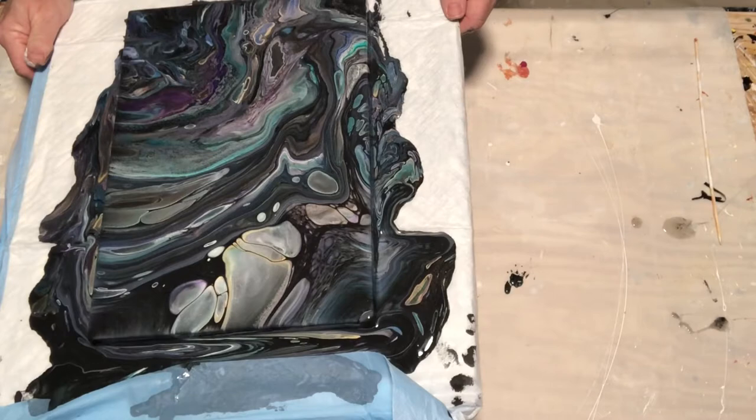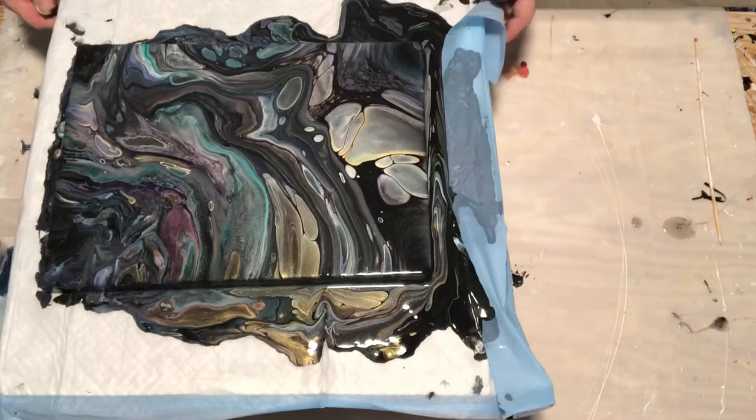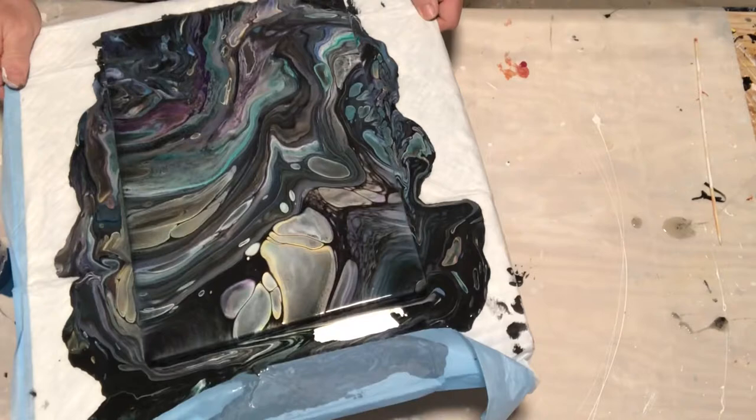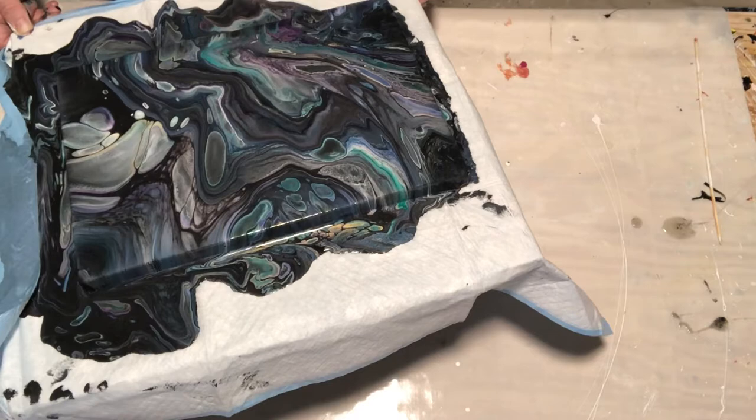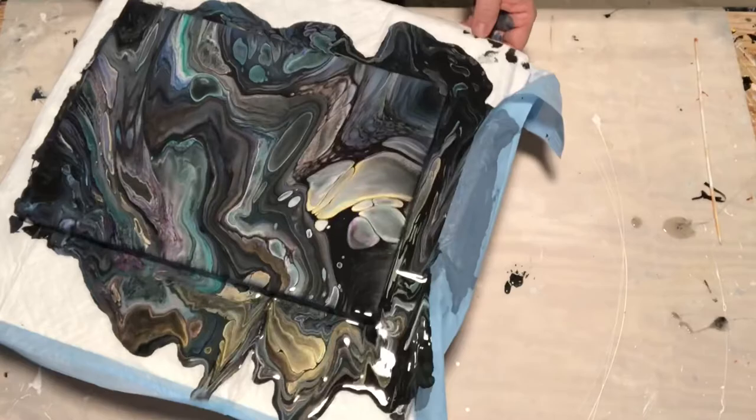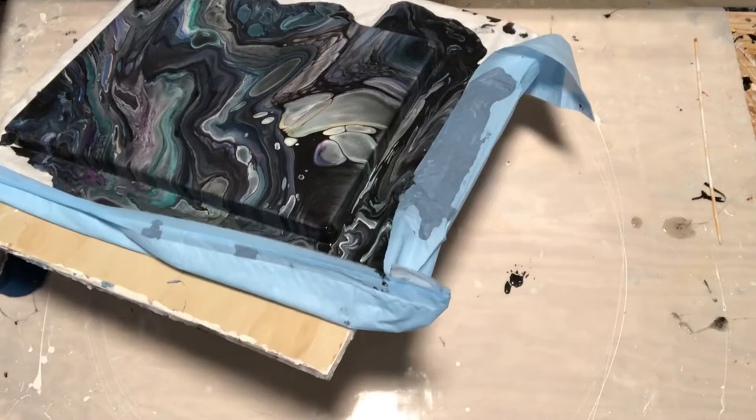I'm going to do more of these flip cups with the cell activator down at the bottom. I layered it upside down — cell activators at the bottom, then several different colors layered on top: sapphire, greens, just a lot of different colors that were sitting on the bench. I tried to pay attention to what wouldn't go together more than what would, and at the end I poured in some house paint.